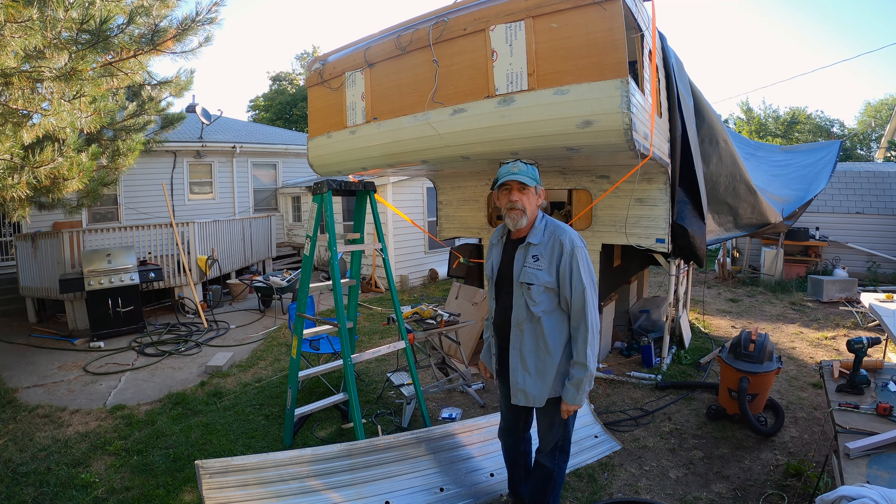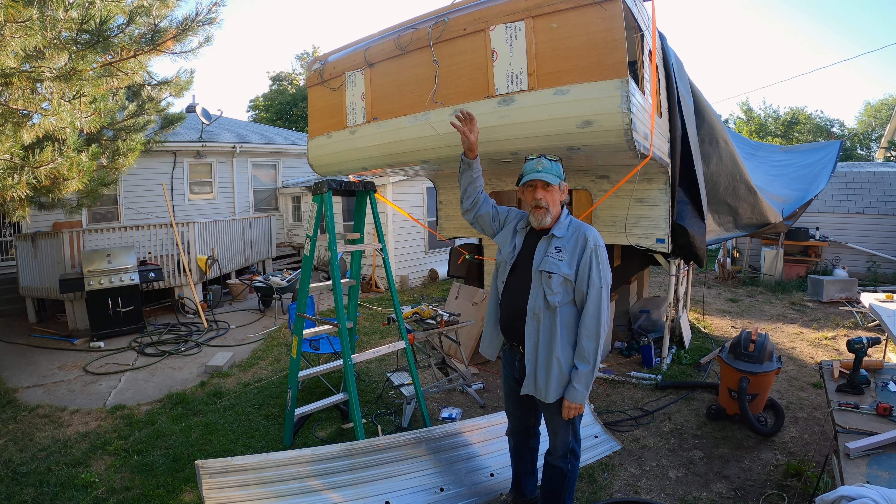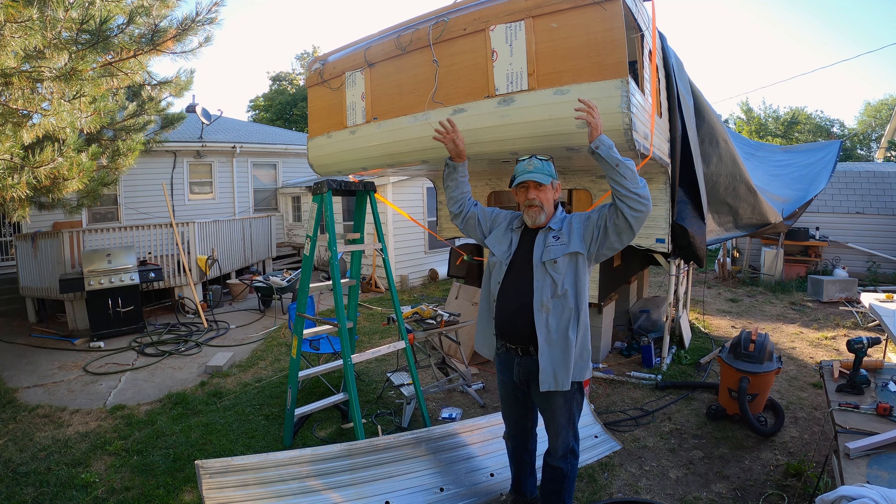It's a new day. I kind of screwed up yesterday. I got busy doing other things and then that surface up there got really hot because it was in the sun — I had the tarp off.